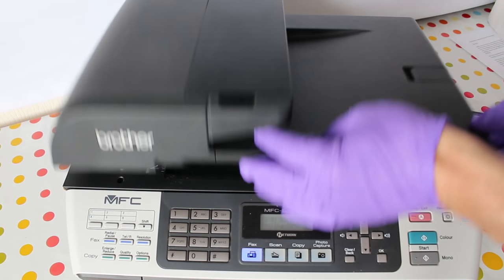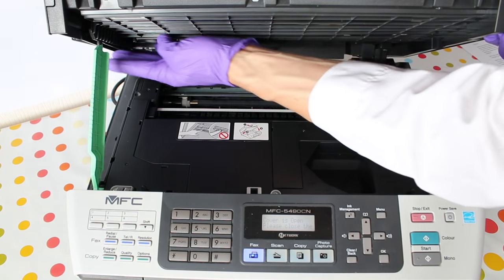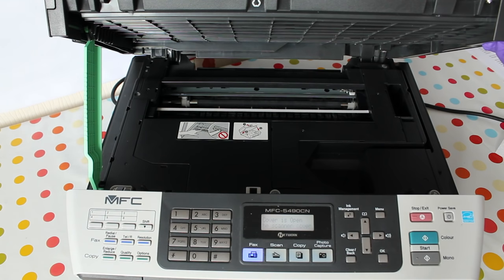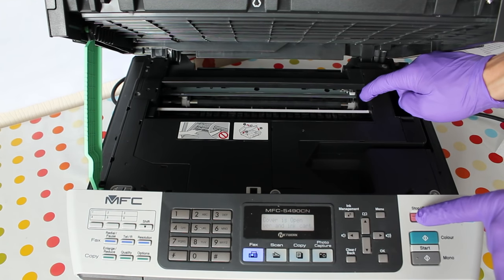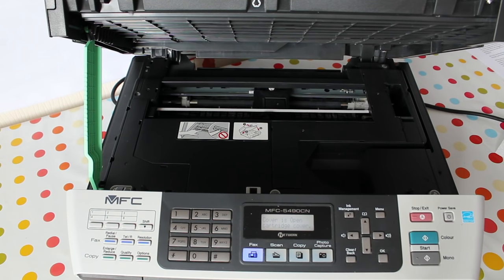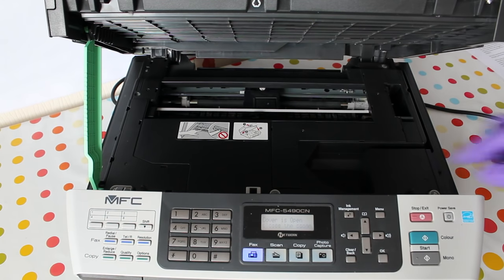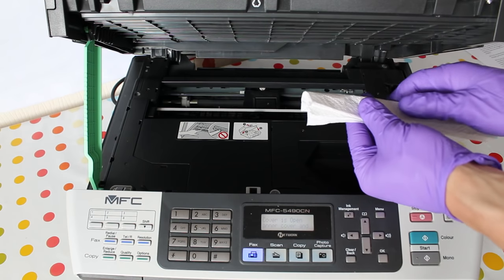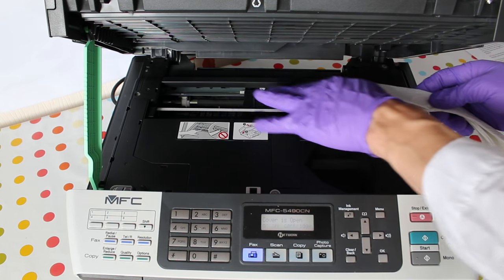The printer will probably have two lids — one for the scanner and a lower one to gain access to the print area. Lift the lower lid as if you were clearing a paper jam and bring the print head out by holding the red cancel button for three seconds. You'll find you can move it back and forth by hand quite easily. Take a piece of paper towel and fold it into a strip about an inch wide, then slide the print head over it.